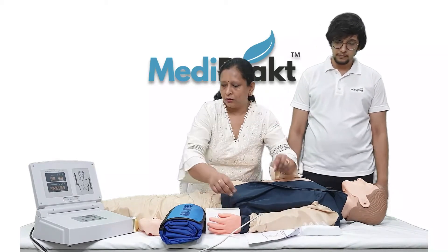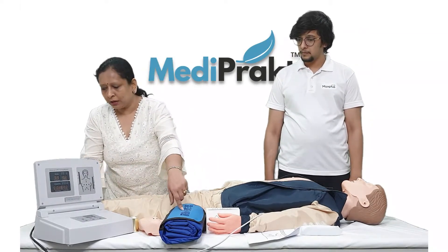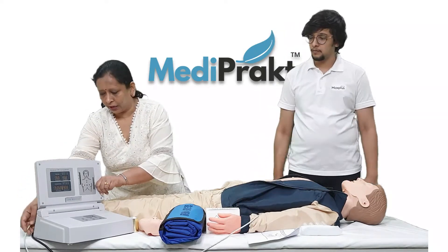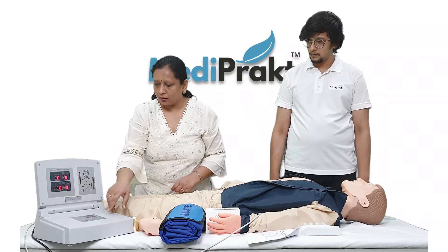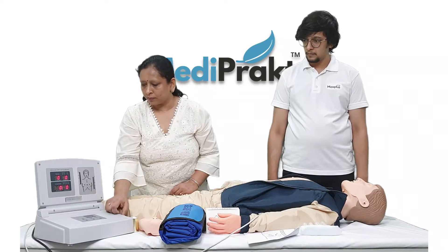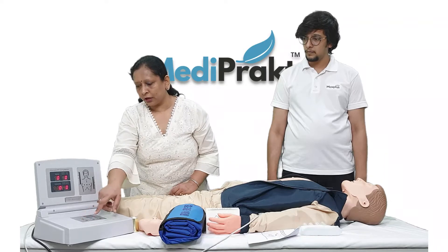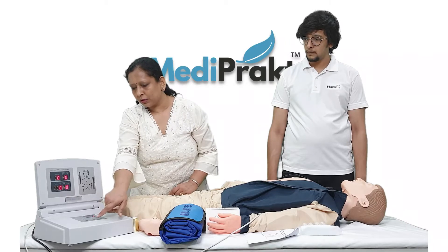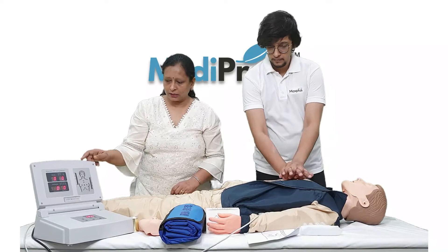We have two wires with this mannequin — one is the power cable and the other is a USB connected to the mannequin. Now we switch it on from here. We will select the mode; we will select the training mode. Now we start it and begin giving the CPR.